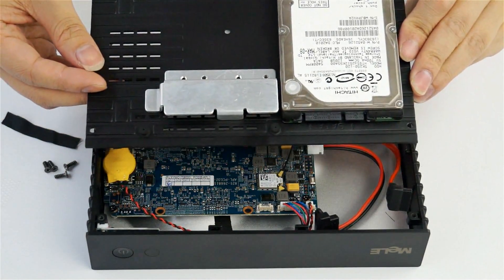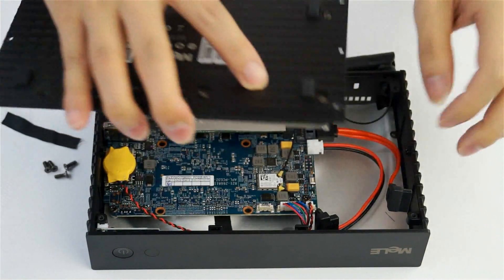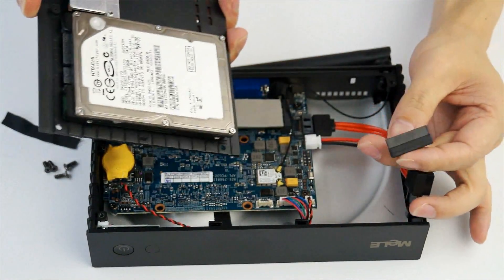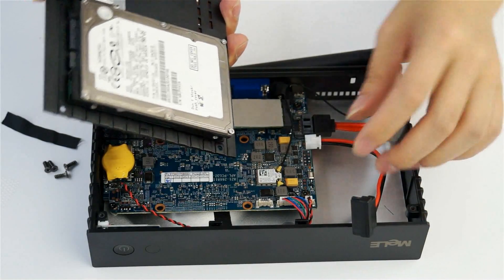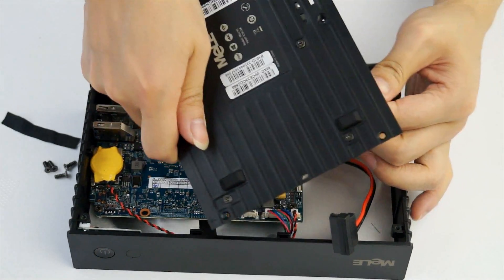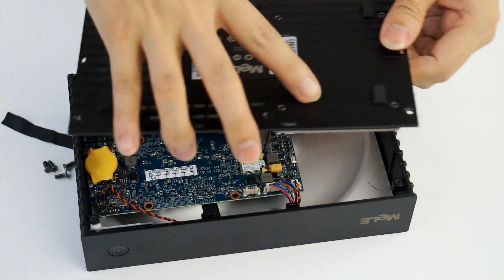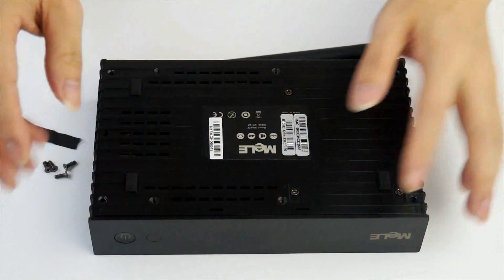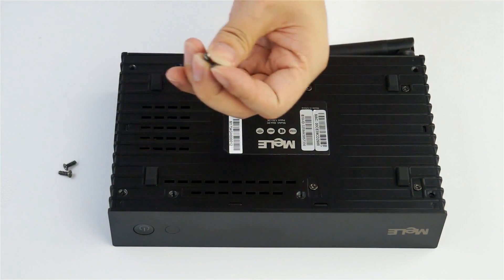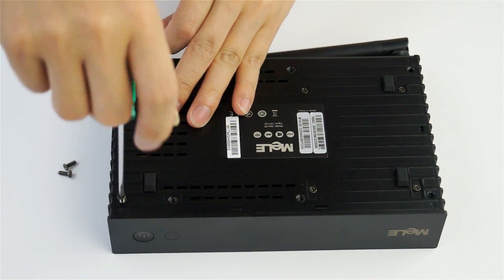First, connect the power and data cable to the hard drive, then put the bottom cover back on the mini PC. Finally, put the four screws back to secure the bottom panel again.